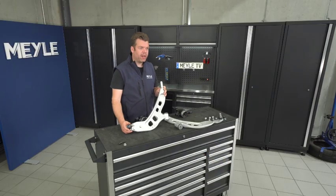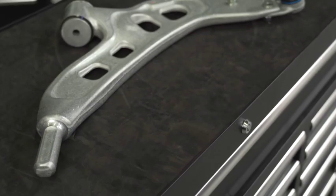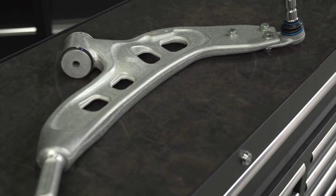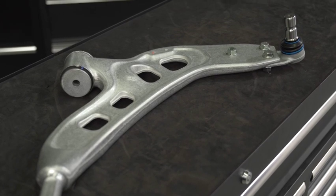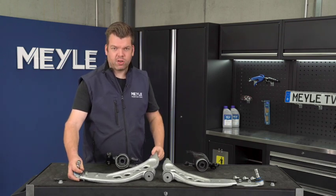This control arm is made out of aluminium — it's a forged aluminium design. Because of the forged aluminium design, we were able to reduce the weight by nearly 20% compared to the original fitted control arm.